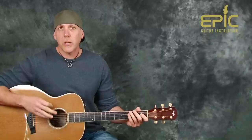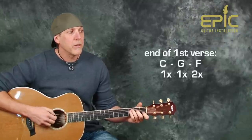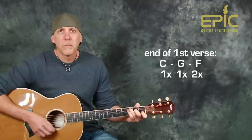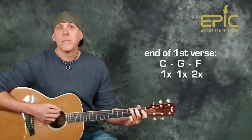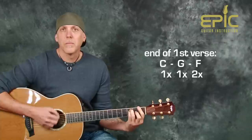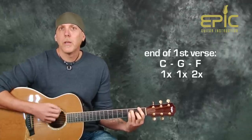Let me show you how to connect those two patterns. Here's the last time through the first verse into the chorus where we pick it up a little bit. It sounds like this from that last line of the verse — two times left — and then into the chorus.